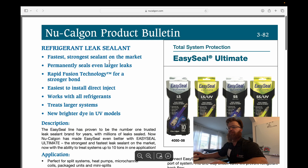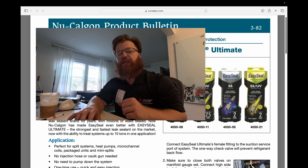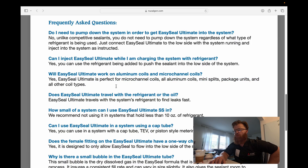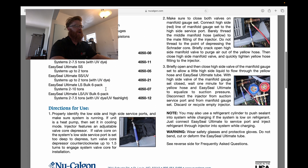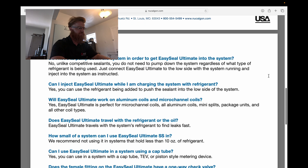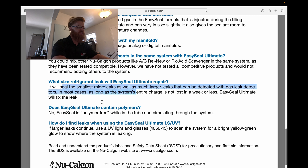Let's look at the product bulletin. They market it as a permanent sealant. Honestly, I've worked on systems two or three years after putting this stuff in and it hasn't leaked — so it can work long term. It works with all coils, travels with the refrigerant, and will seal the smallest micro leaks as well as much larger leaks. Installation is easy — just put it into the low side while the system is running. They claim it will fix the leak as long as the system's entire charge is not lost in a week or less.